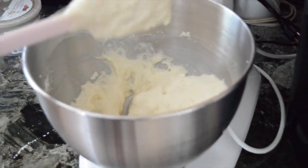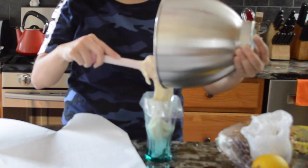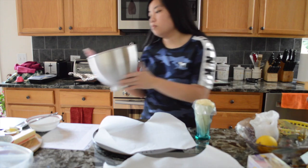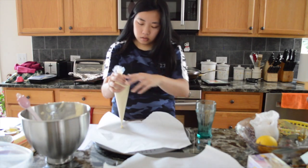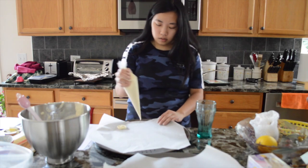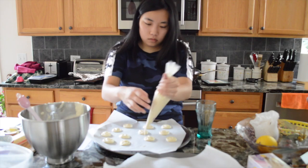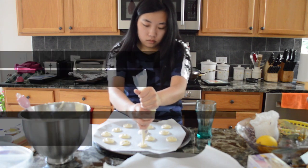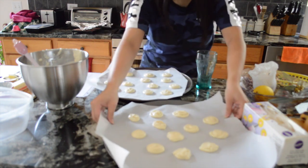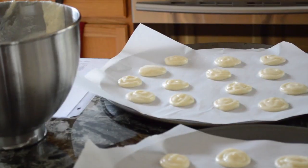I think I did a pretty good job. Put the macaroon mixture into the pipe like this. I'm going to let them sit for 30 minutes. I have to tap them on the table to remove the air bubbles. And then we're going to leave it for 30 minutes to let the shells dry a little bit.